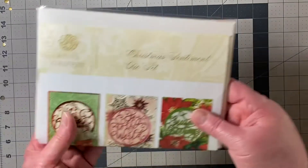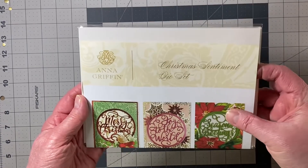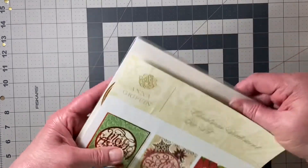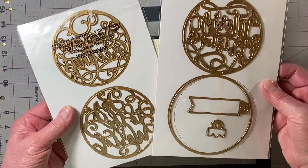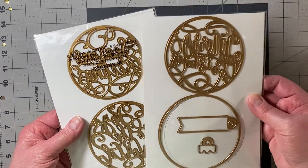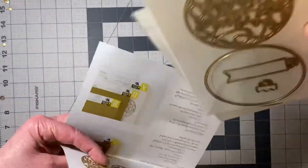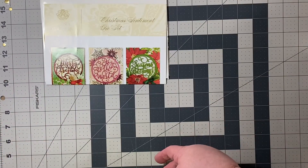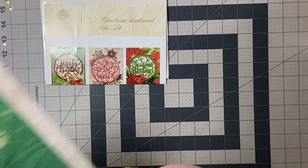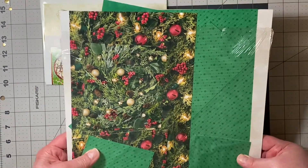Out of my stash, I pulled this die set by Anna Griffin — it's the Christmas Sentiment die set. Here's a sample of the dies; they're quite large, a little over 4x4, and I used the Merry Christmas die. In addition to that die set, I did pull out All is Bright, retired DSP by Stampin' Up.